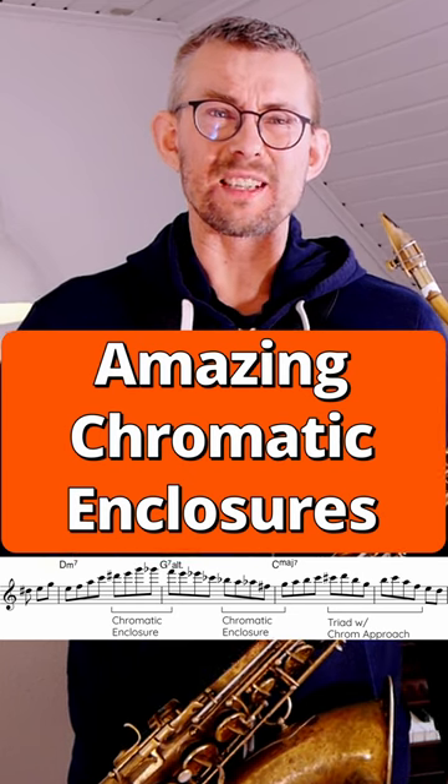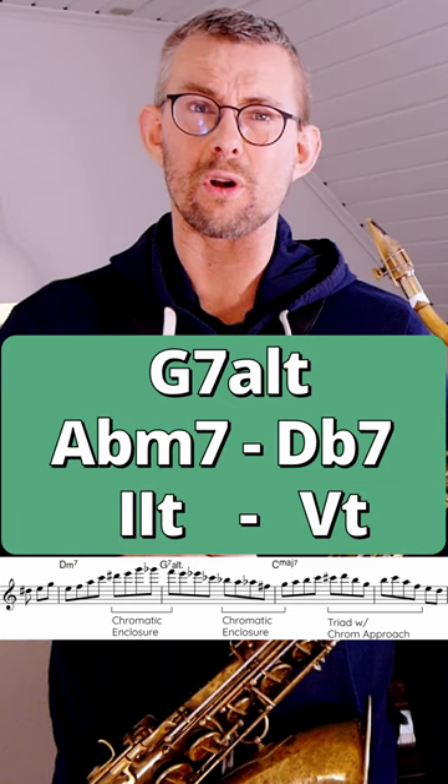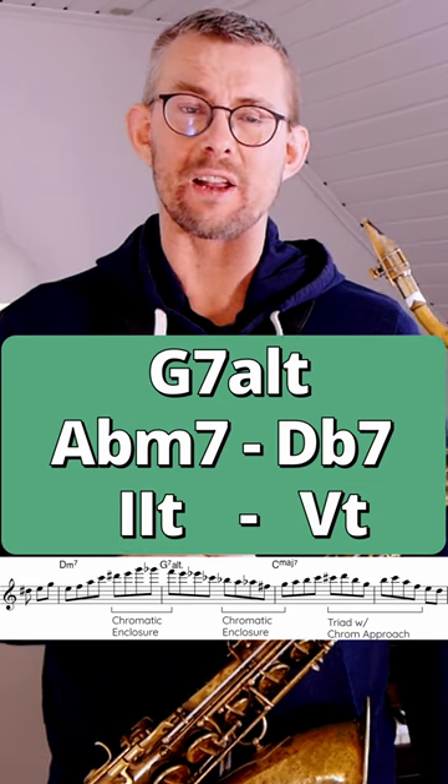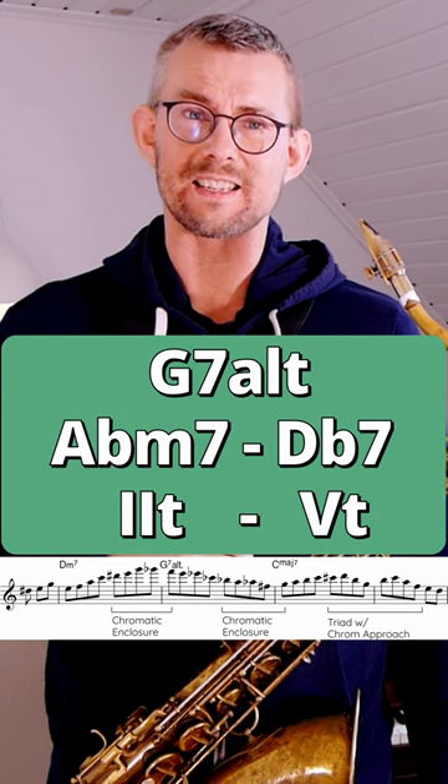This Michael Brecker phrase uses these great chromatic enclosures. You can interpret the G7 altered as an Abm7 — the second degree to the V, the tritone substituted V, the Db7.